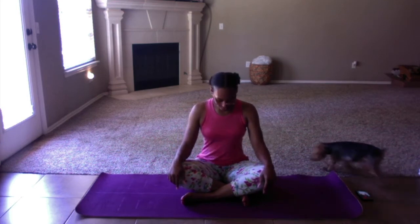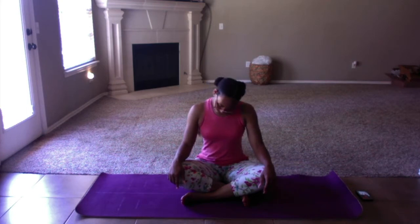We're still sitting up nice and tall. Going to drop your chin down to your chest, and then roll back up to center. Look all the way back up towards the ceiling. Come back to center. You're going to drop your right ear down to your right shoulder, then left ear down to the left shoulder, and then bring the head back to center. We're going to roll our shoulders out — bring them all the way up close to the ears, drop them all the way down and back.